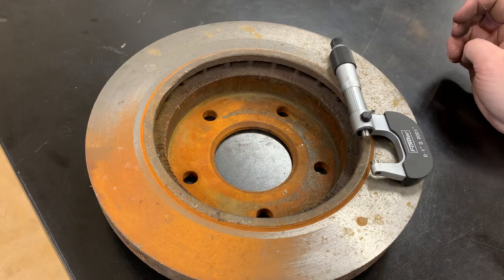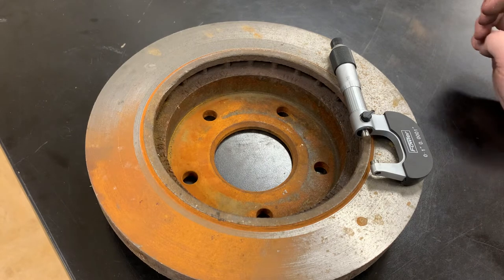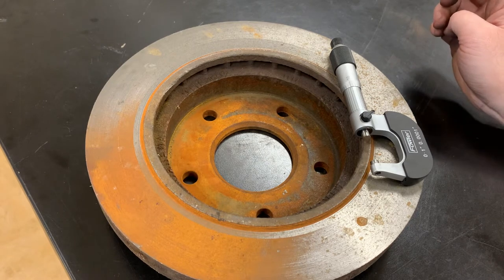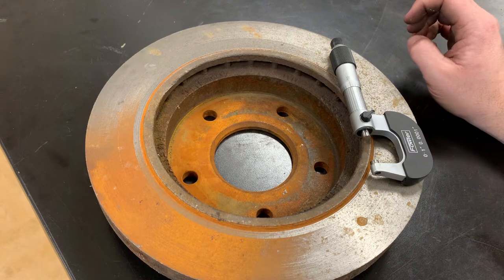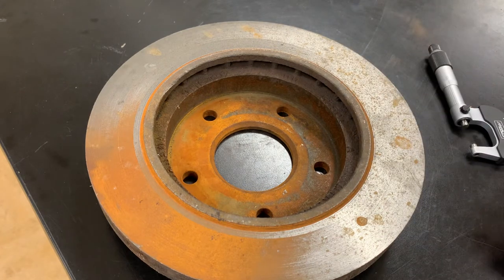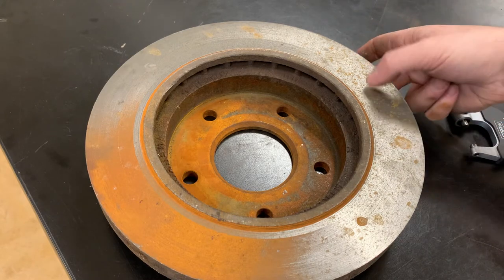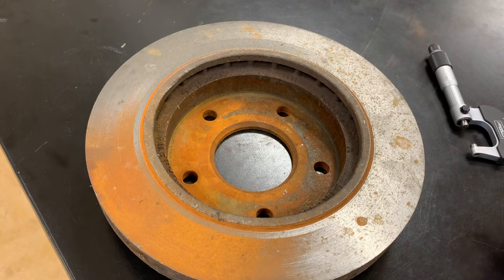In this video I'm going to show you how to measure a brake rotor for its thickness and its parallelism, which is also known as thickness variation. You can do this on the vehicle after you remove the wheel, but you'll probably have to take the caliper off because you need to access both sides of the rotor and you won't be able to do that with the caliper on.